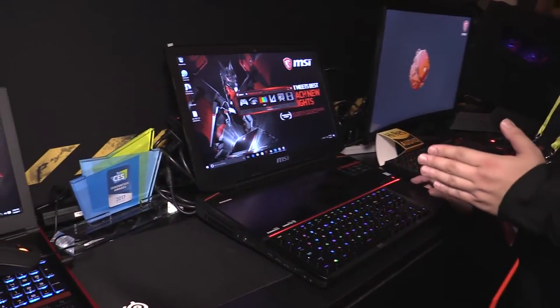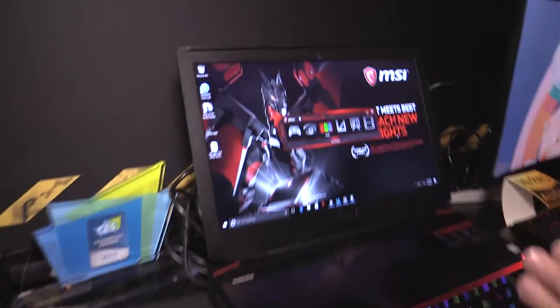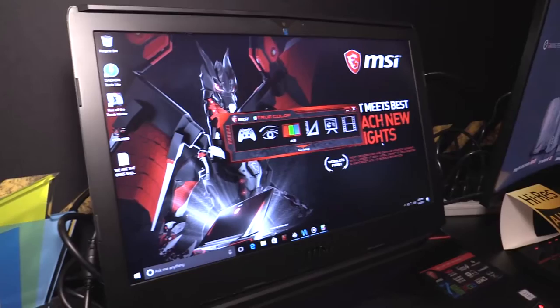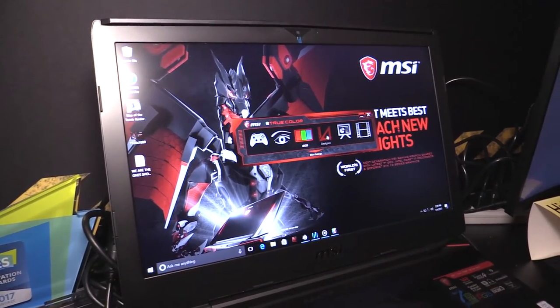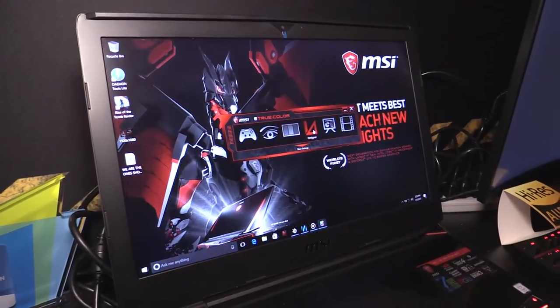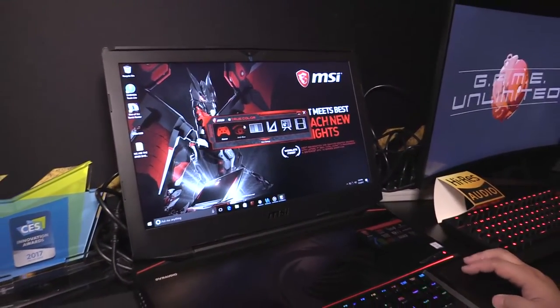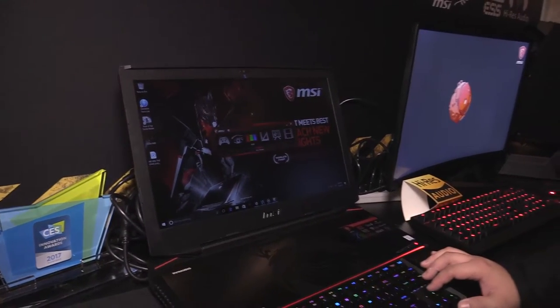Now let's look at the display. True Color technology shows a default of 100% sRGB. MSI always uses a display with more than 72% NTSC color range to be sRGB-ready. We also have designer mode, office mode, movie mode, gamer mode, and anti-blue mode for long-time usage, with the default set to 100% sRGB.